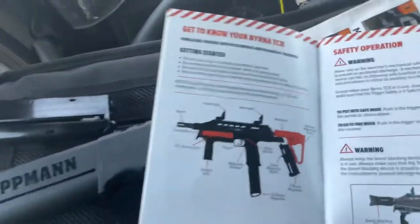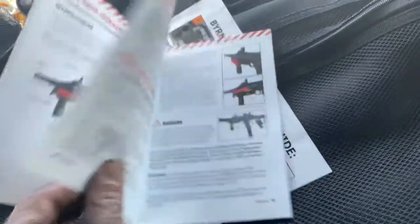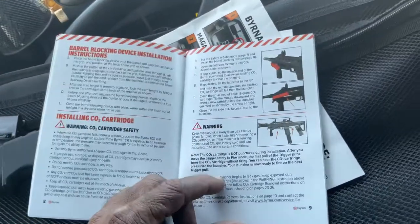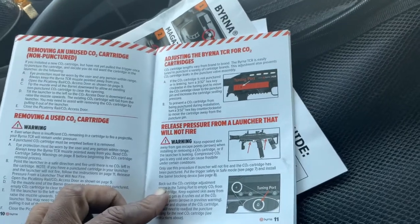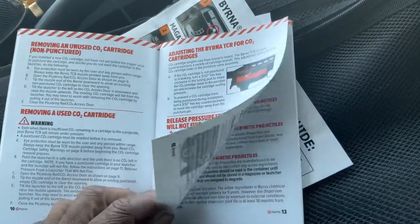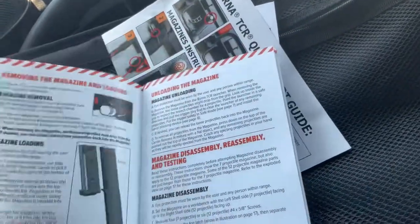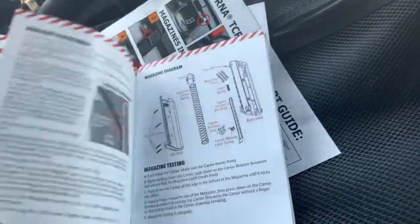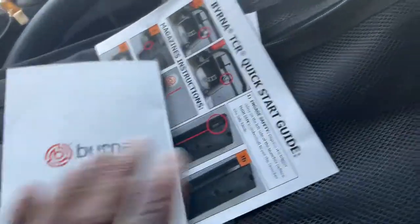Anyway, back to the TCR. I'm just gonna go ahead and sell my Tippmann TCR as it is. I was gonna do all the O-rings and all that on it, but I got a lot of things in this truck I'm probably gonna list today or tomorrow. I keep saying I'm gonna list it but I got way too much stuff in this truck.